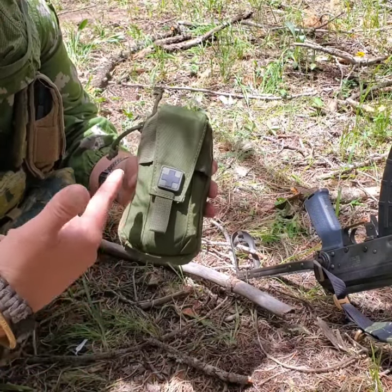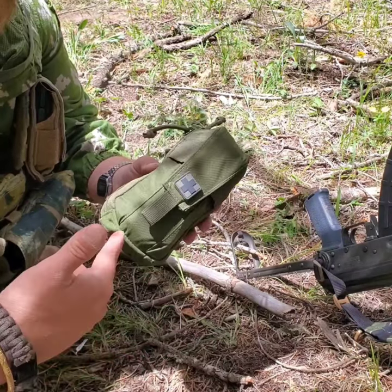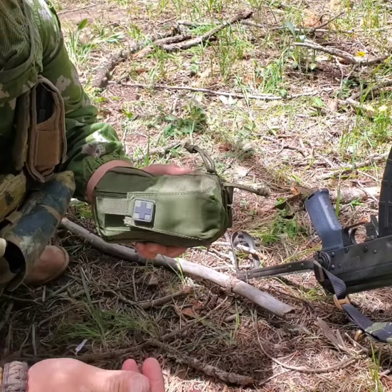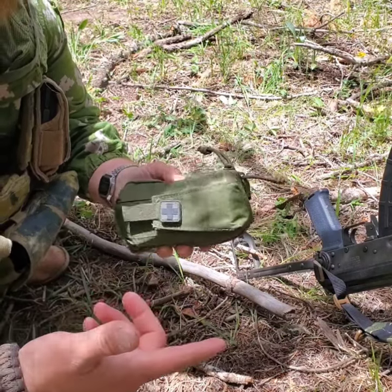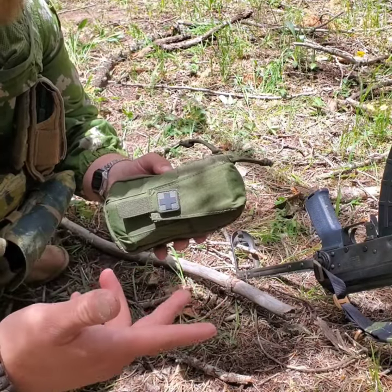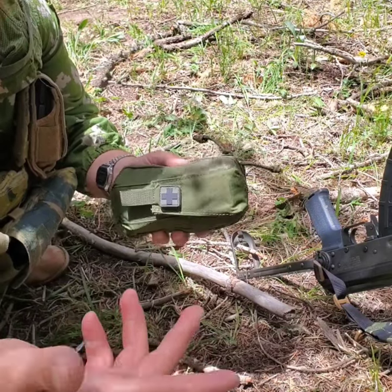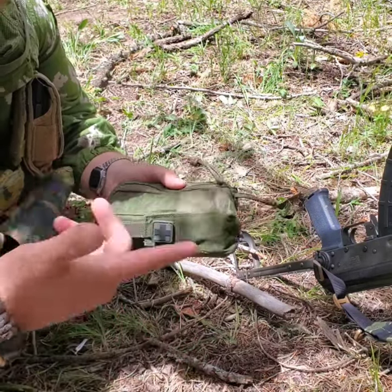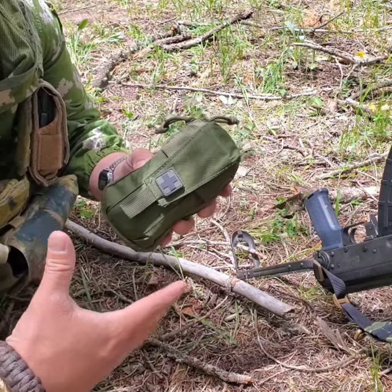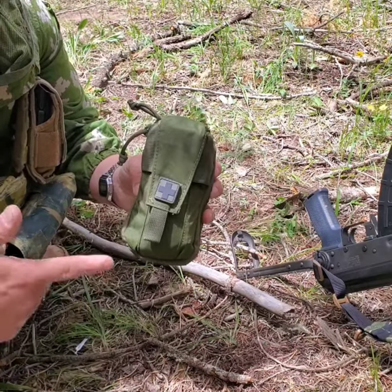The North American Rescue NAR MFAC Mini First Aid Kit is available at Brownells. I think it's $79 for all of that. If you think about it, CAT 7 tourniquets are $30 on their own, so that's about $50 for the other items — it all comes together in a nice small package. Thank you guys for watching.